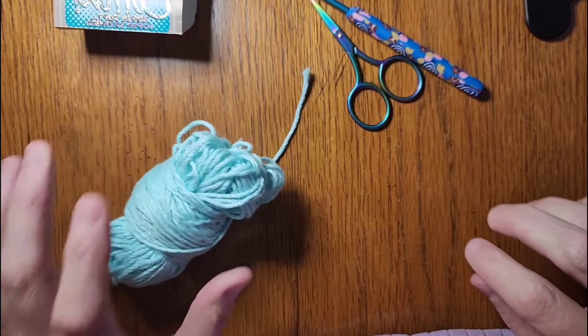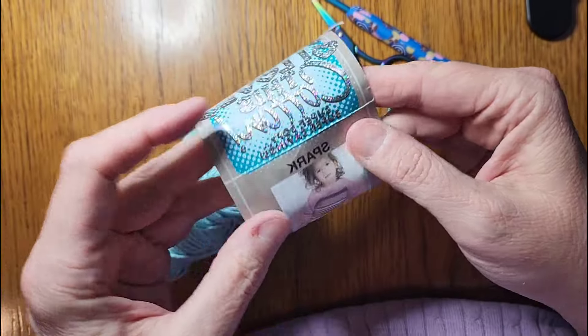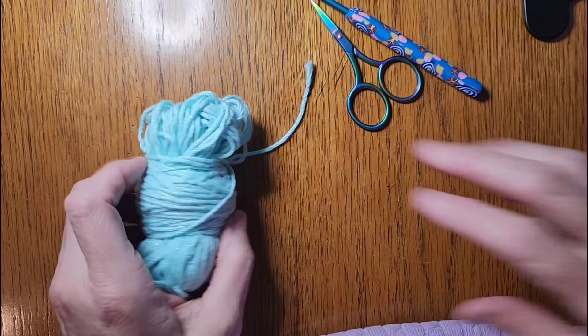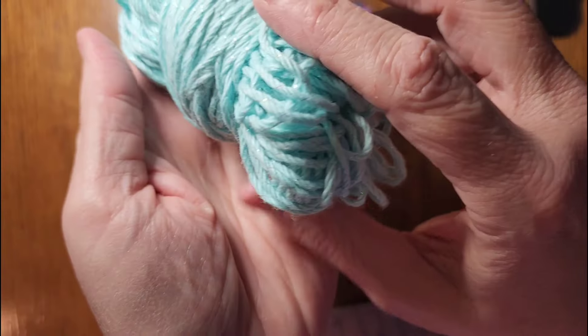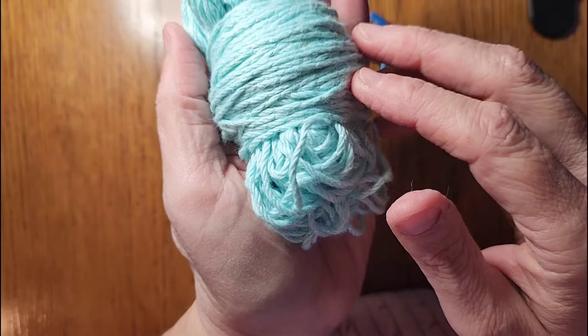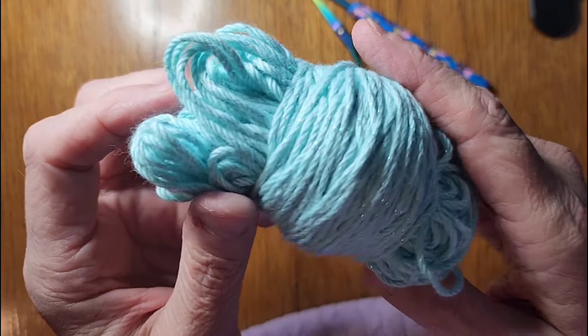They're very simple, very easy, and quick to do. For the blue one I'm using this cotton sparkle yarn — I love it. If you can find some yarn with some sparkle in it, that would be great. It's hard for the camera to catch it, but it does have sparkle in it.